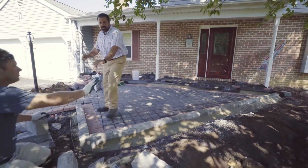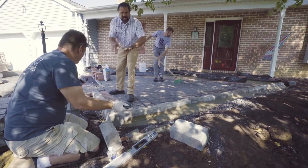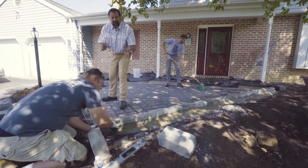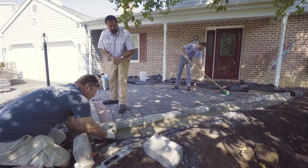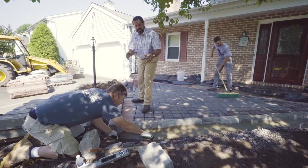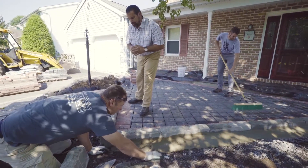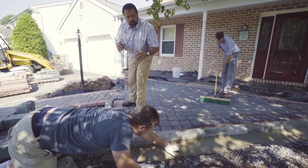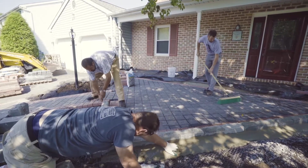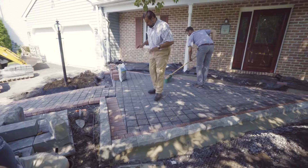Now we're using a DuraWall type product, and we use it as opposed to rebar. It's very easy to bend. We're going to put plenty of overlap on it. That steel is going to give us the strength we need in a deep frost line or a lot of freeze-thaw susceptible soil conditions environment. Once that unit is bent, we'll be ready to backfill with concrete and we'll be good.